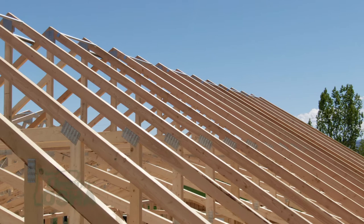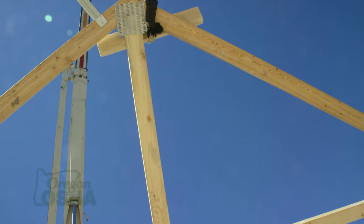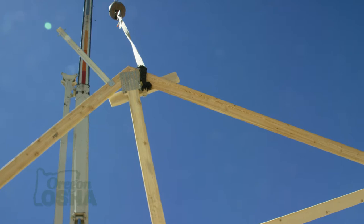A truss is a prefabbed rafter and ceiling joist system in most cases. It's engineered so it can use less wood than you would for a traditional rafter-style roof, and it's really useful especially for common single-pitch or hip-style roofs — something that can be prefabbed on a fairly production-style basis.